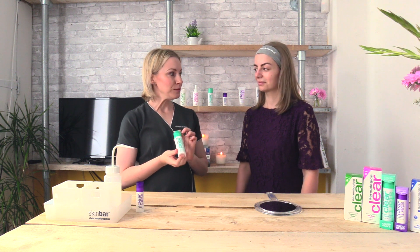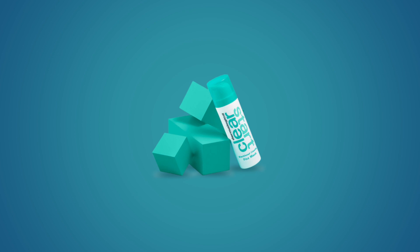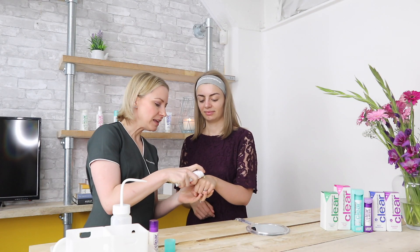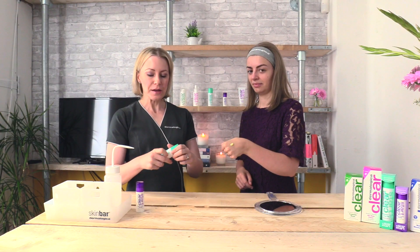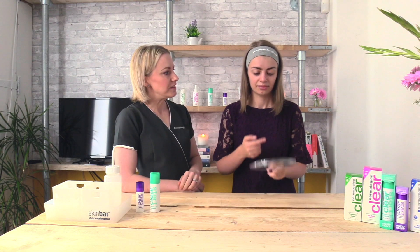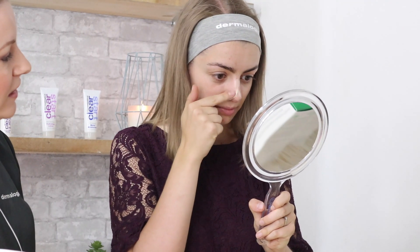I'm going to demonstrate how to use the new Blackhead Clearing Fizz Mask from the Fizz Start line. You're going to put some on the back of your hand — you'll see it comes out like a yellow cream — and you're just going to apply a very thin layer onto your areas of concern, so where you have your blackheads: your nose and chin.